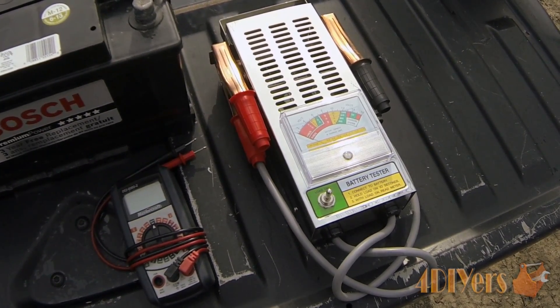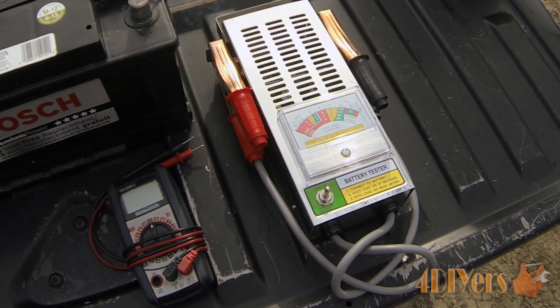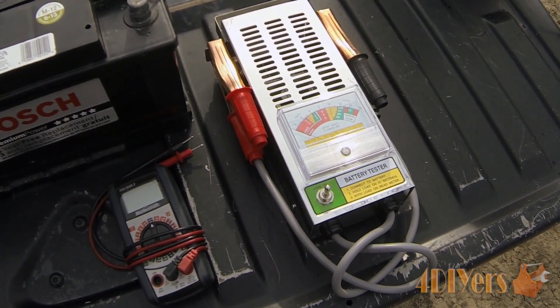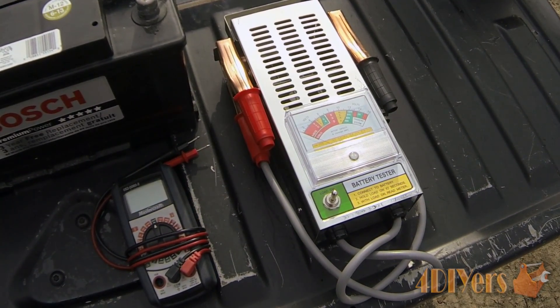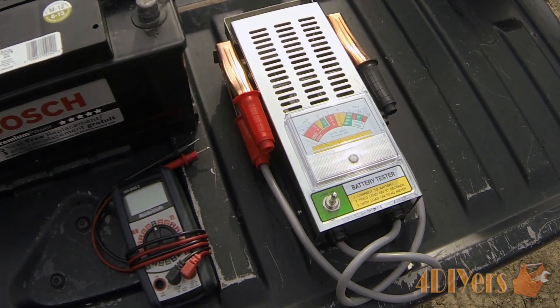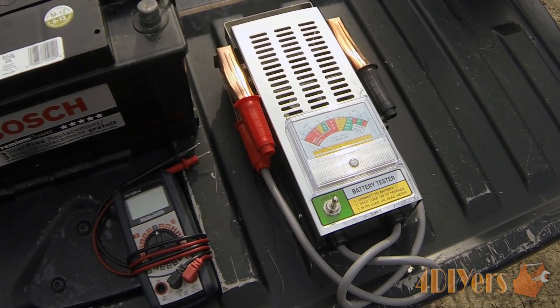This tester was originally $50, but I purchased it on sale for $25 plus tax, so it's a fairly inexpensive buy and a great tool to have. It doesn't only test the load on a battery, but it also does other tests as well, which I will get into in further videos.